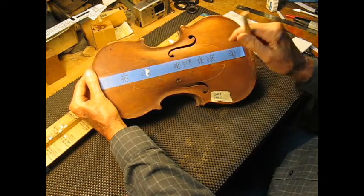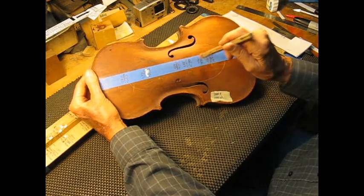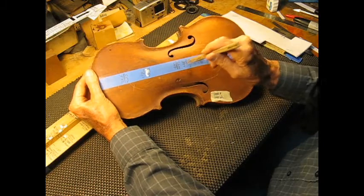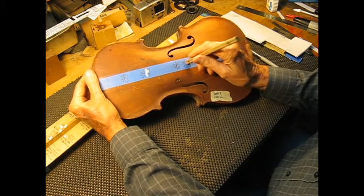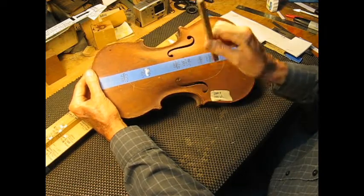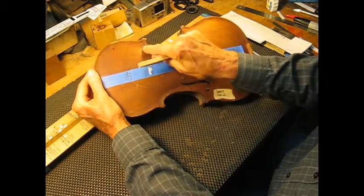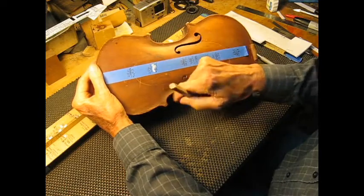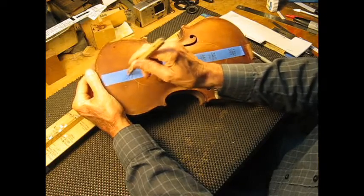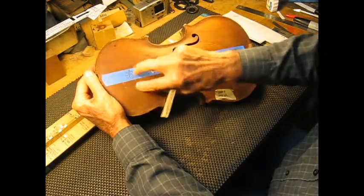We call it a mode 5 nodal line. There's a high pitch here and a high pitch there, and this is the lowest pitch here in the middle — again, in between the upper end of the sound holes. And again, this is the mode 5 line.